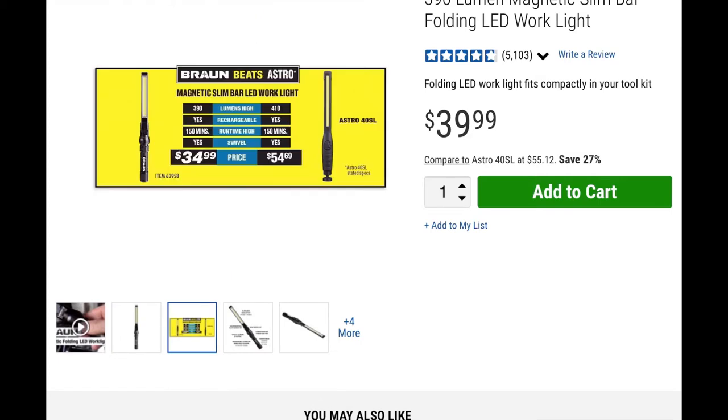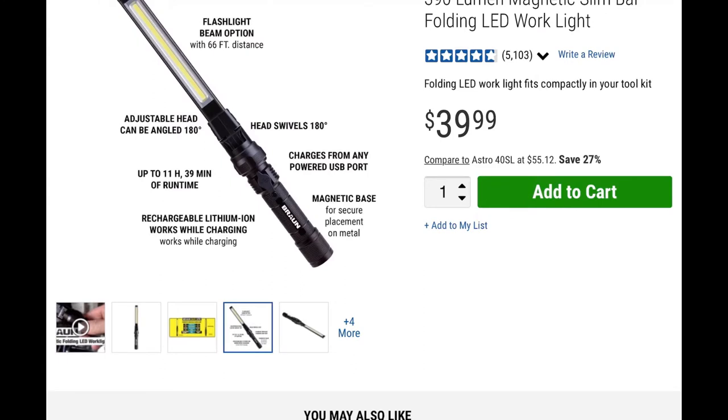Here are some of the specs: it's 390 lumens, rechargeable, and lasts 150 minutes on the highest setting. It has a swivel base and is competitively priced. It also has a flashlight option that reaches 66 feet, an adjustable head, and a battery life of up to 11 hours and 39 minutes.